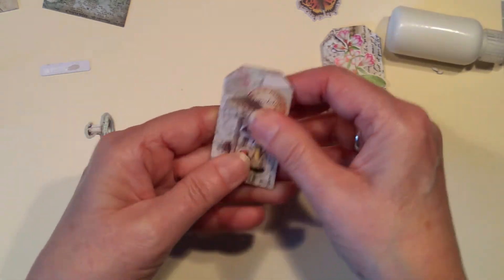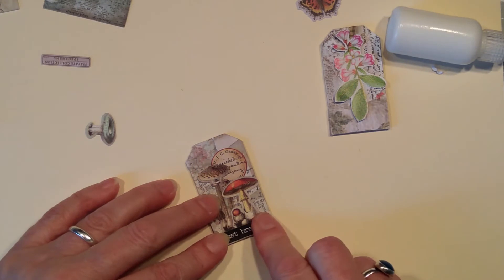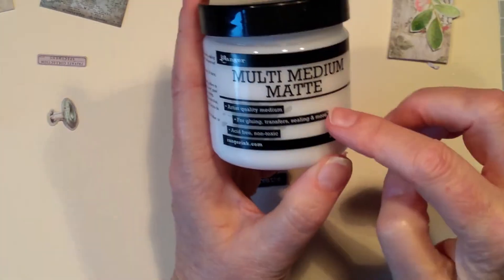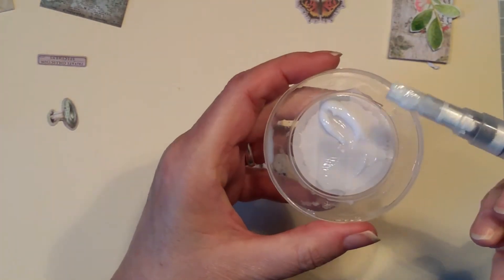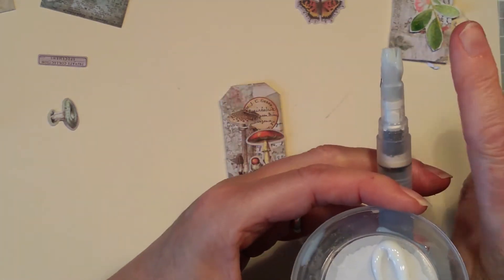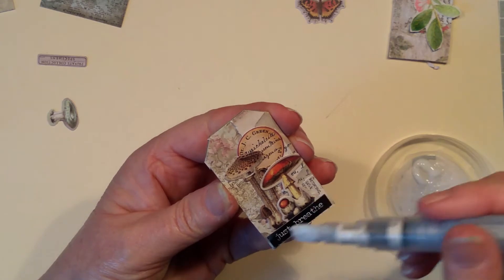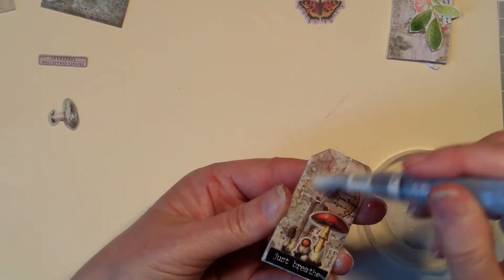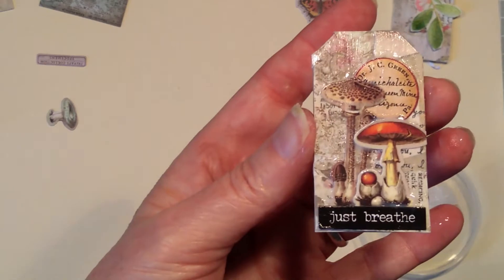Stick that back on. I've got this word that says 'just breathe' and I think it's going to be the most perfect fit. What I'm going to do very quickly, before I move on to this one, is just get this matte medium. I've got this Rangers Multi Medium Matte — you can use it for collage and gluing and all sorts. I'm going to take a little and put it into this spare lid. This is an aqua brush with quite a broad nylon tip — just perfect for doing little mini collages this size.